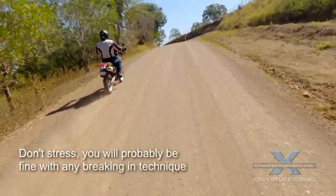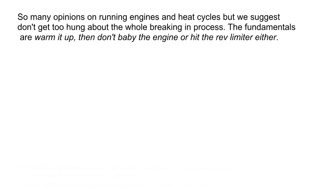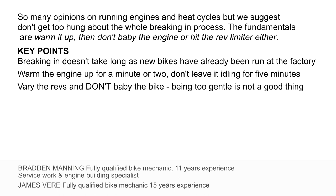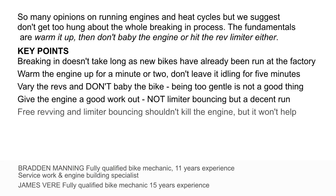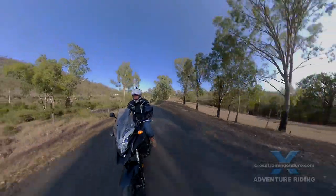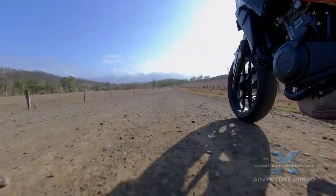We did a pile of research then chatted with our two very experienced mechanics. Our conclusion? New bikes have already been tested and run at the factory, and the rest of the break-in period done by you is very short. Just warm the engine up briefly, don't let it idle for minutes. Vary the revs from low to high in the break-in period. Put the engine under load but don't baby it. Flogging it really hard probably won't hurt but it probably won't help either. Replace the engine oil after the first hour or as per the manufacturer's recommendations.